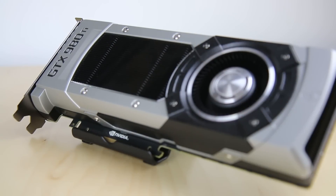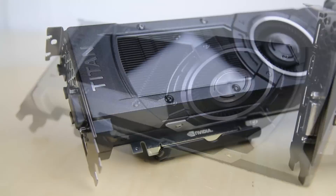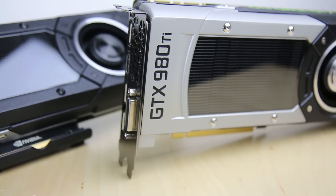We've already taken a look at the Titan X, and we've determined this is a fantastic graphics card that unfortunately, two and a half to three months after release, has pretty much been obsoleted by the better bargain GTX 980 Ti with six gigabytes of VRAM, 1,000 megahertz core clock that boosts up to 1075 and over 1,200 in my case, and the fact that it's $650 — $350 less than the Titan X.